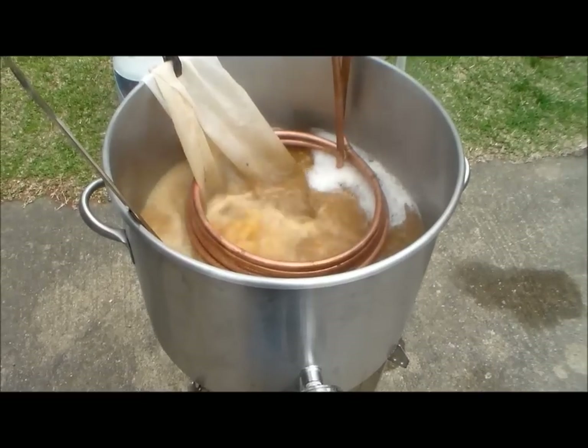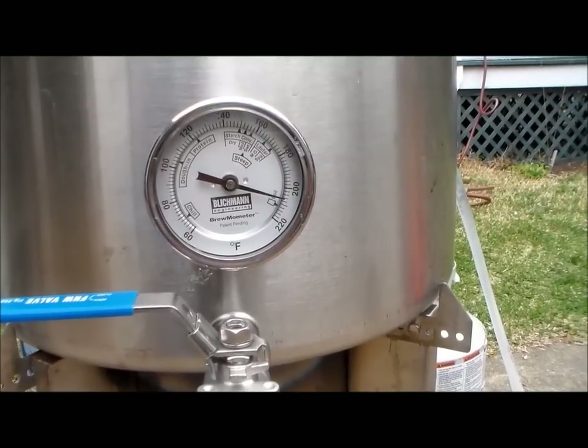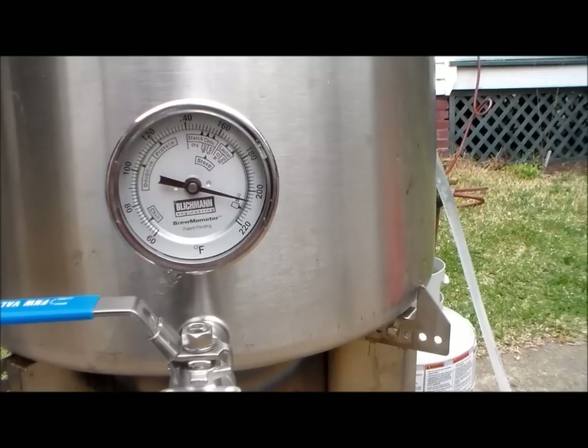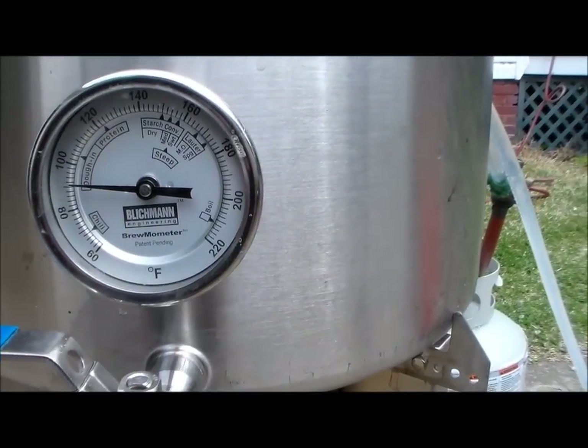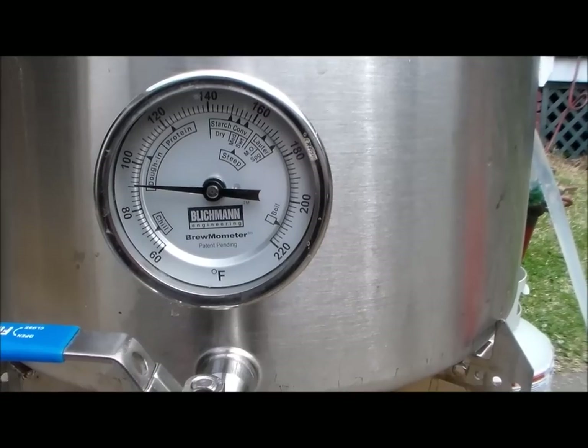I'll be done by 11 o'clock. The temperature is going down — in 11 minutes I'm down to 91°F. Pretty awesome — not going to be like this during the summer, oh well.